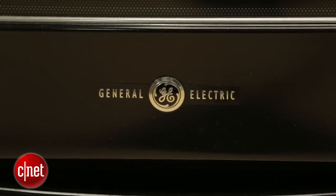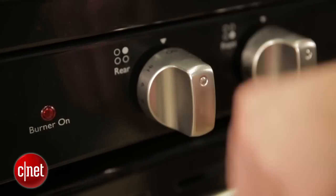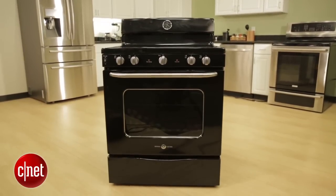I think GE's done a good job, except for those knobs. If they had gotten those knobs right — been a little more sturdy, made them out of actual steel — this would have been a much better scoring oven. All in all, though, I think GE hit the retro appeal out of the park here.